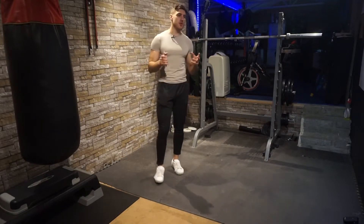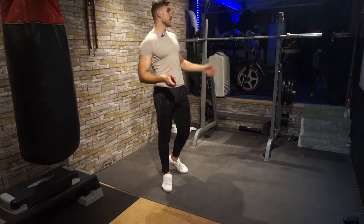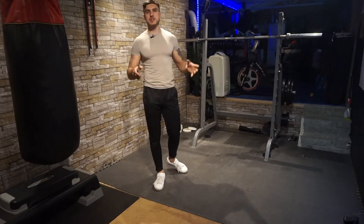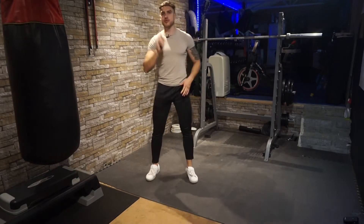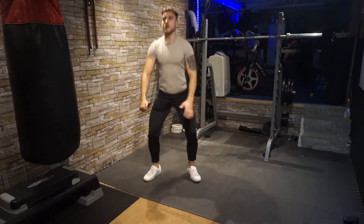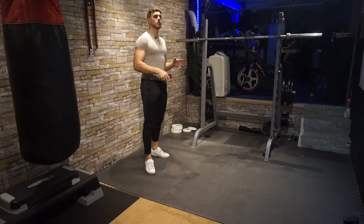Before this video, make sure to warm up. Perform five minutes of cardio on a machine like the bike or treadmill, or if you don't have access to a cardio machine, just do a few power squats — three sets of ten.